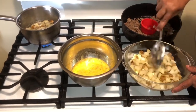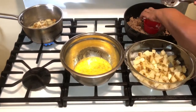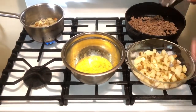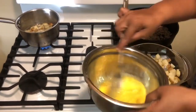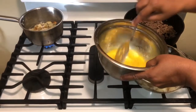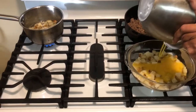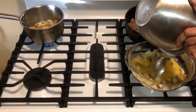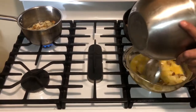You just kind of want to layer this up. After that, you want to go in with those eggs and pour them right over into those potatoes. See how good that looks already!